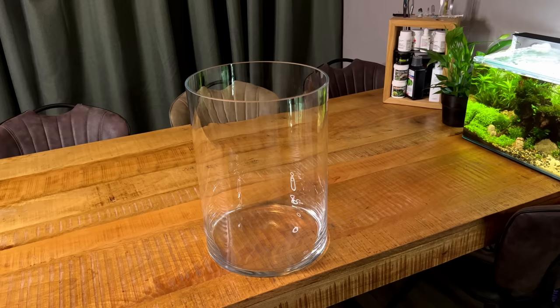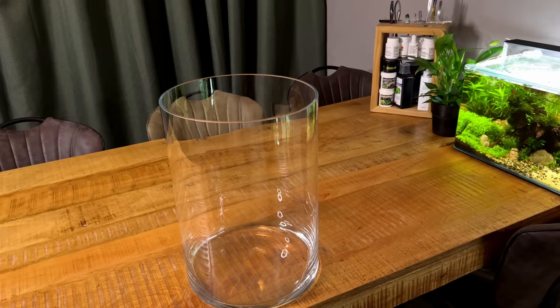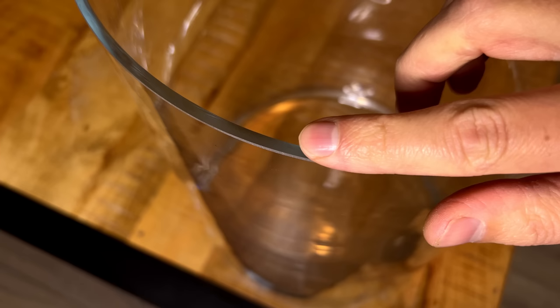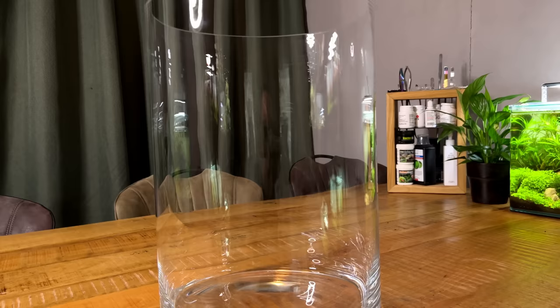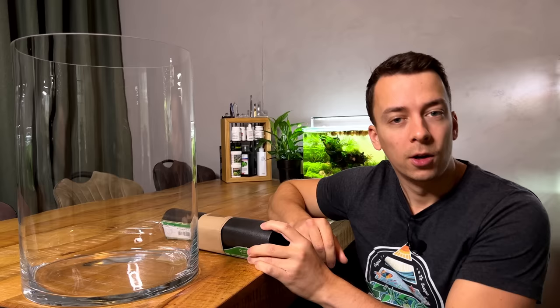A few weeks ago I went to my local garden center to look for something slightly bigger and somehow I came home with this behemoth. This thing measures 40 centimeters tall and it's 28 centimeters across so it holds roughly 25 liters — that's roughly six or seven US gallons. It's a pretty big vase. I chose this one because it has relatively thick glass, maybe three or four millimeters, and the base is relatively thick as well. Sometimes these glass vases can be very thin and fragile because normally you'd only fill a vase partway for flowers. I made sure this one is quite thick — it's a good vessel for our new no filter scape.